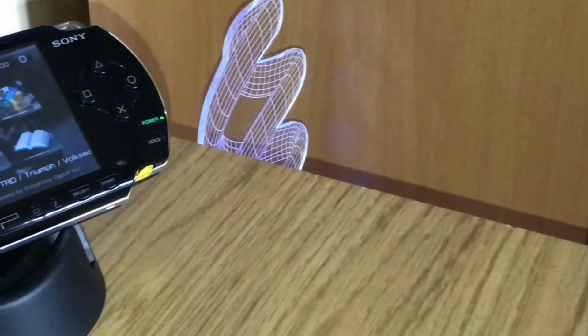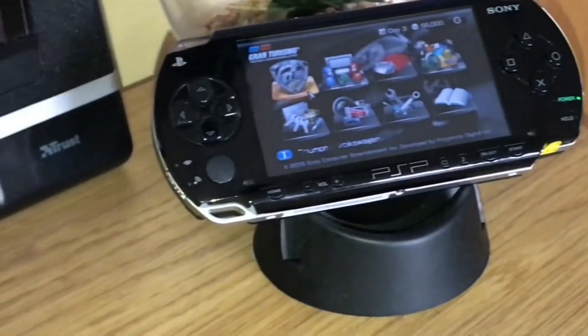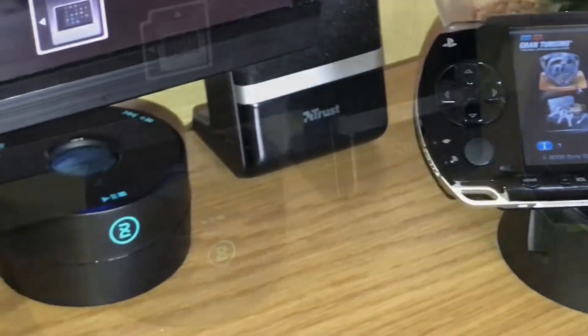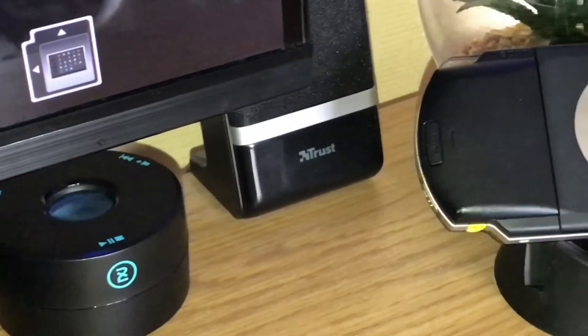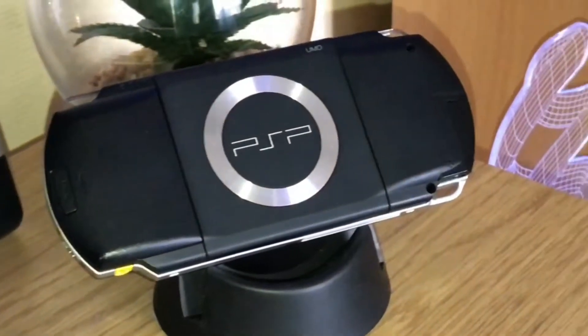There is no doubt in my mind that this is a very, very pretty machine. With that said, it almost looks retro in its design even for its time. On the back it has still got that retro feel with its bulges, its silver ring, and silver writing with PSP on the back.